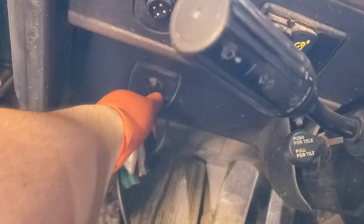Good evening everyone. Today we have a unit here that won't shift. It got towed in. I'm going to go ahead and start it and tell you what it's doing.